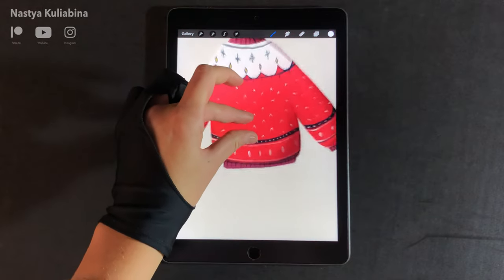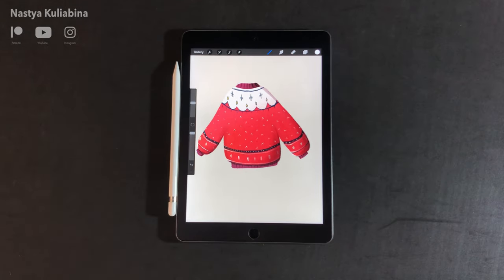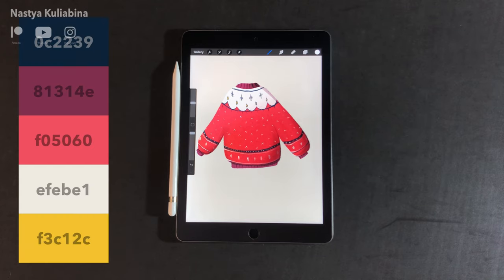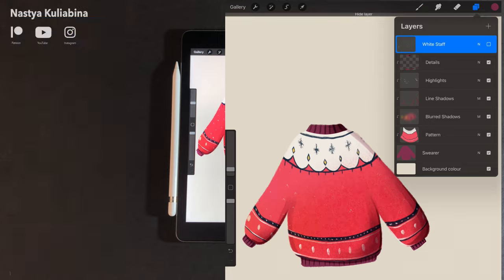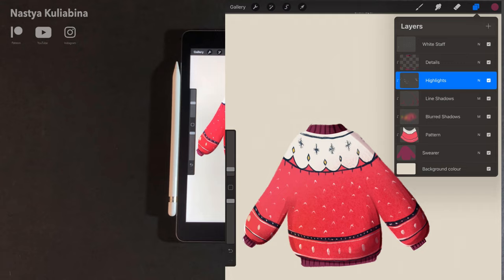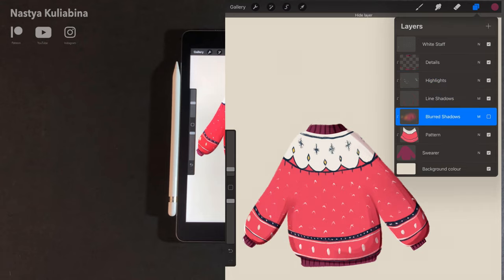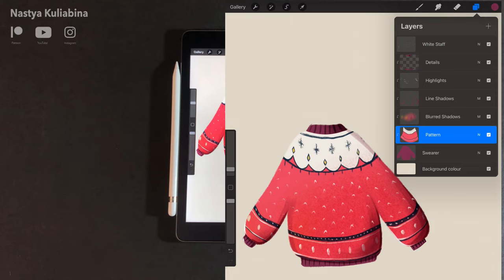And this is our finished sweater — hope you like it and hope you enjoyed this tutorial. Now I'm showing the color swatches. Before that, I'd like to ask you to give a like if you want to support the content I create. And here is my layer panel so you can make sure you didn't miss anything.